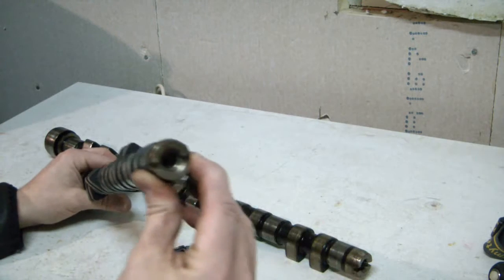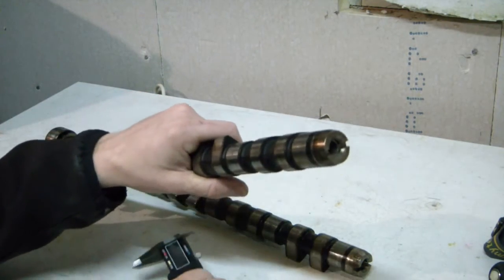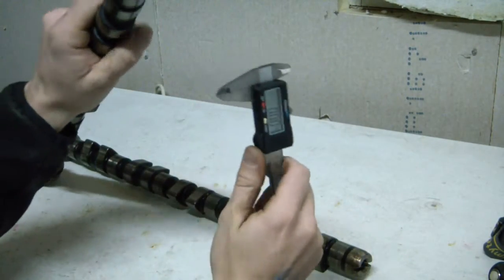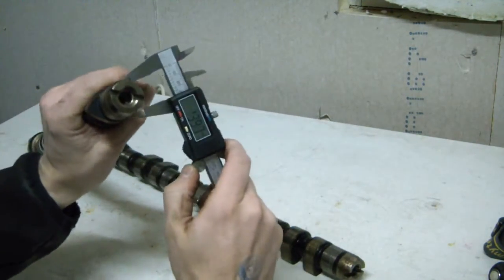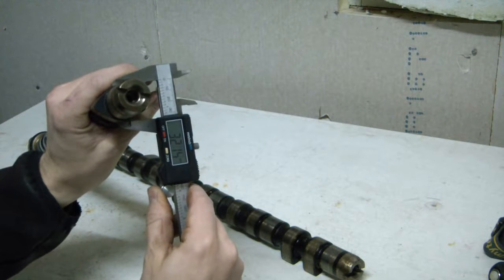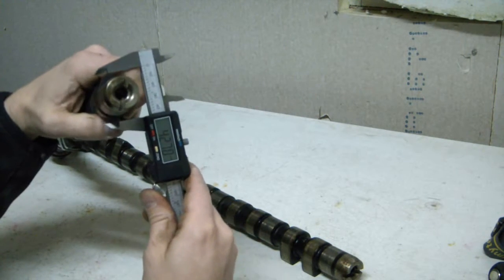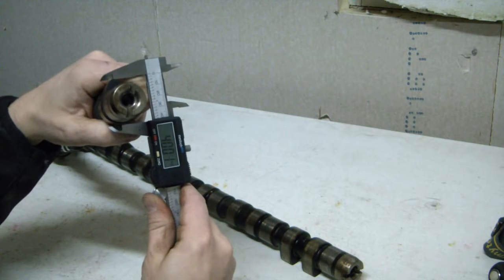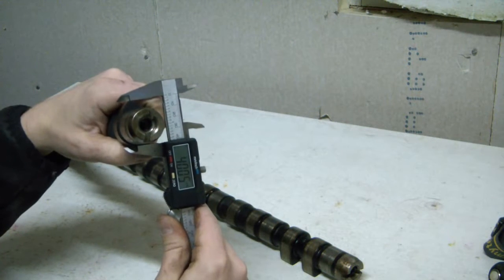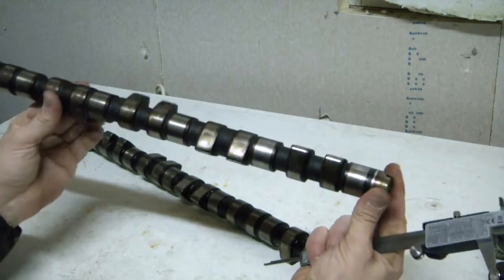Let's take some measurements to see the actual difference in lift. You can do this easily with a gauge. Both cams have a thickness on the lobes — the diameter of the base — of 32 millimeters, and then you can measure the lift, and here we see 40 millimeters. So 40 minus 32 gives you 8 millimeters of lift. This cam lifts 8 millimeters in the turbo engine.